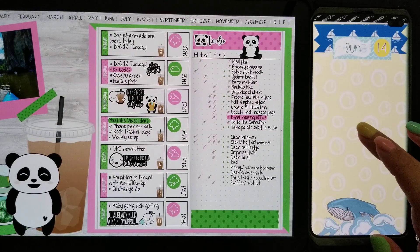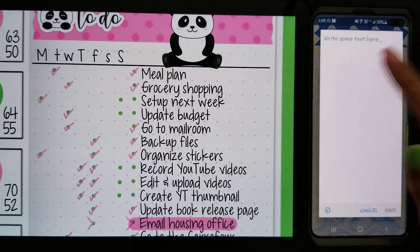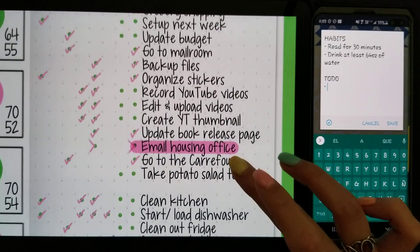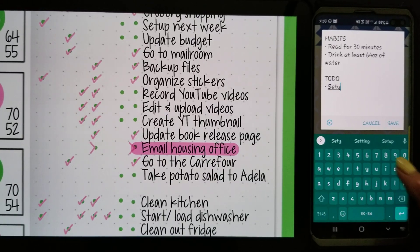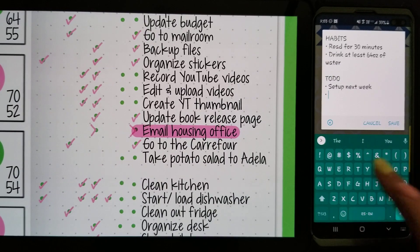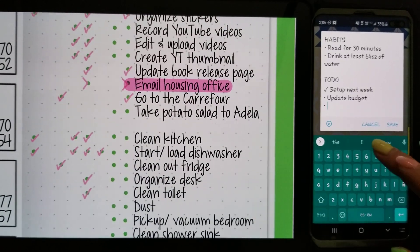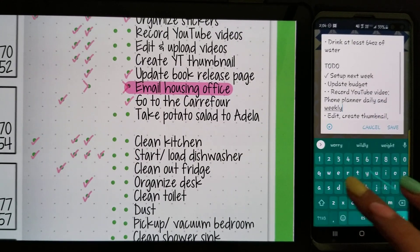Now I'm gonna fill in my to-do's for today. Let's go to habits, here we go, and then to-do. So first thing on today's agenda is set up next week, which I did — and I also recorded a video on how I did that, so it'll be up today. I haven't updated my budget yet. I'm gonna put a check mark there. Next: record YouTube videos and weekly set up.